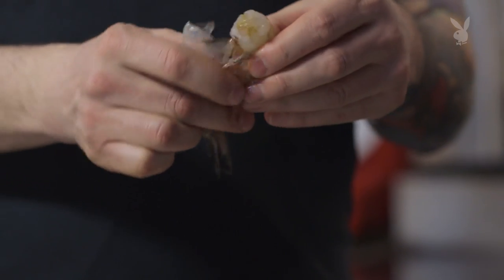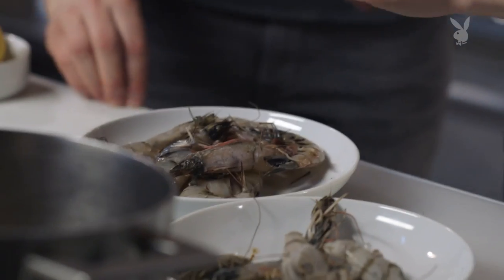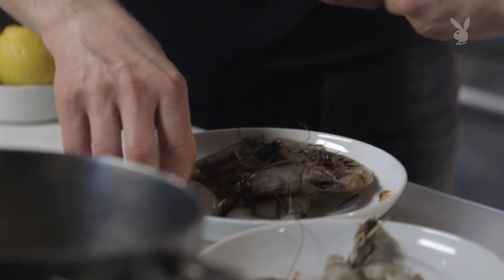Did you grow up eating a lot of shrimp? I'm Italian, so at Christmas it was our normal tradition to eat the seven fish. What is it about shrimp that people love so much? I don't know — maybe it's because they're easy to eat, they don't need any utensils, they're snackable. It's like the potato chip of the sea.